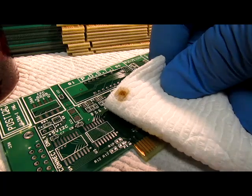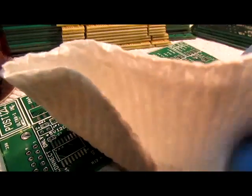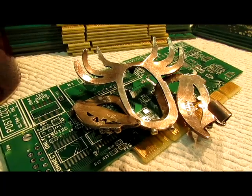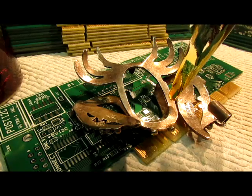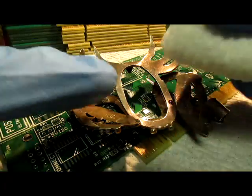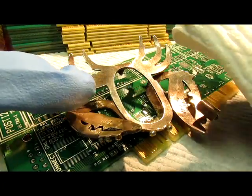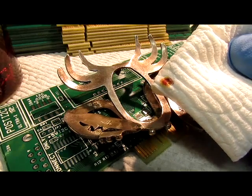That brownish-yellow result means negative for silver — it's not silver. Now this is a piece of sterling silver, and I'm going to apply some test solution to demonstrate the color we're looking for to indicate silver. Instantly it turns red — there's no question that's a red dot I get on the piece of paper towel. That's how quickly the solution will react with silver.